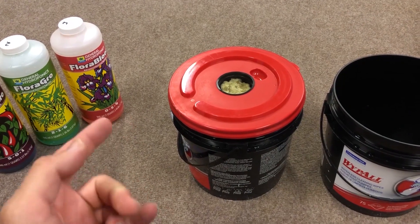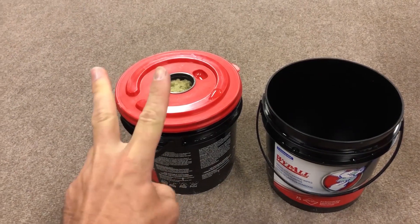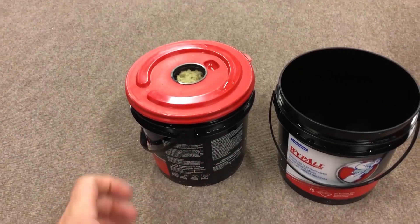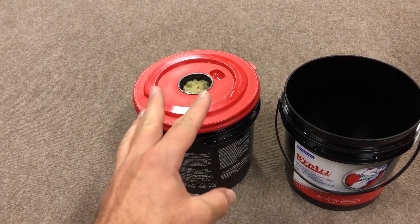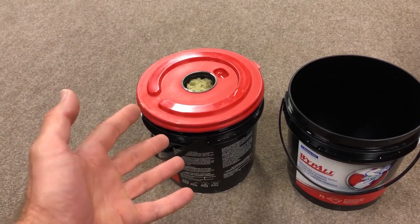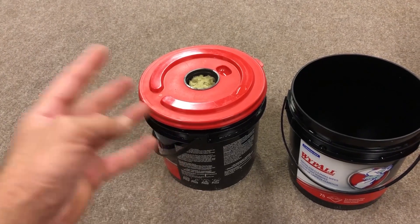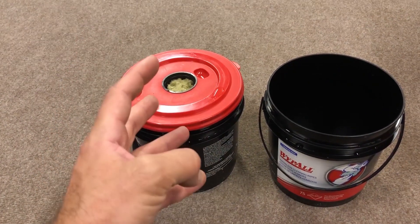A couple of things to note: the General Hydroponics nutrient solution trio is mainly designed for reverse osmosis water, so it should have zero TDS to begin with — that's kind of the point of this experiment. We're testing to see what happens if you have an increased amount of TDS. Just for reference, my tap water is about 140 parts per million to begin with.